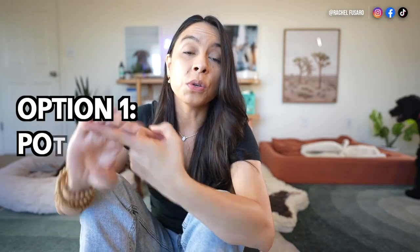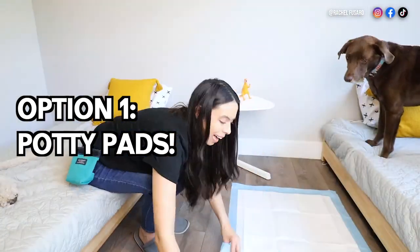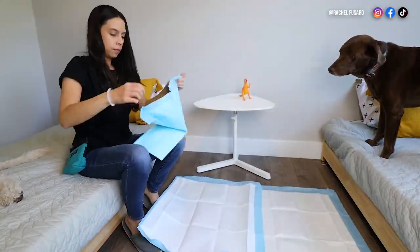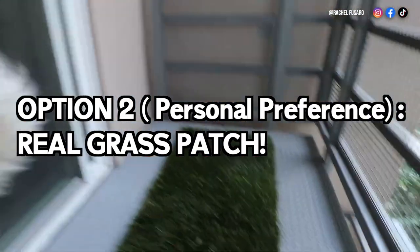But then you may say, well, I don't have a yard — where do I take them? There are a couple of options. One, you can use potty pads in your apartment if you don't have a balcony, patio, or yard at all. I'll show how I potty pad train indoors in just a moment. But my preferred option is using a real grass patch.